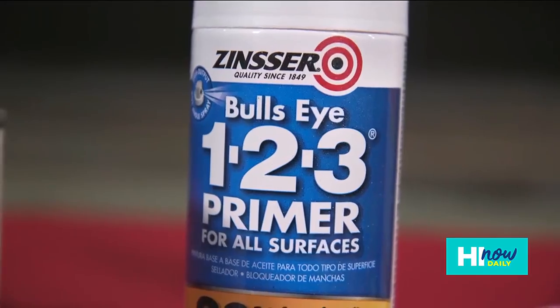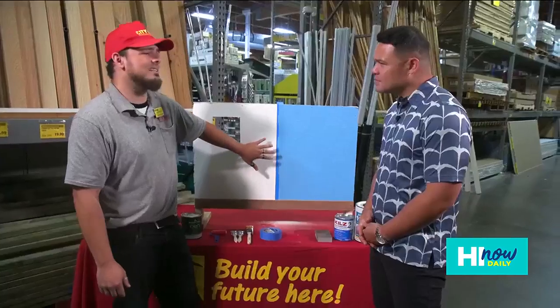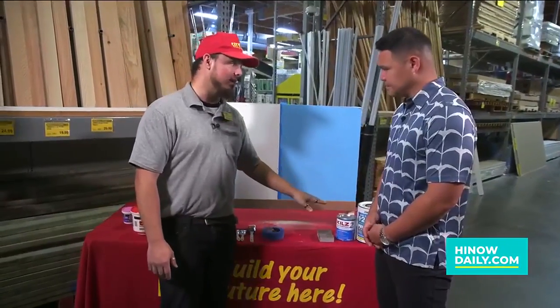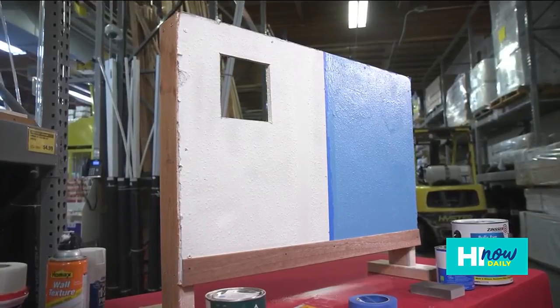What about water-based primer? Water-based primer — I would highly recommend using that. You can use it inside, you can use it outside; both are fine. I like water base only because it dries fast compared to oil-based paints, and you can go right over with water-based paint.